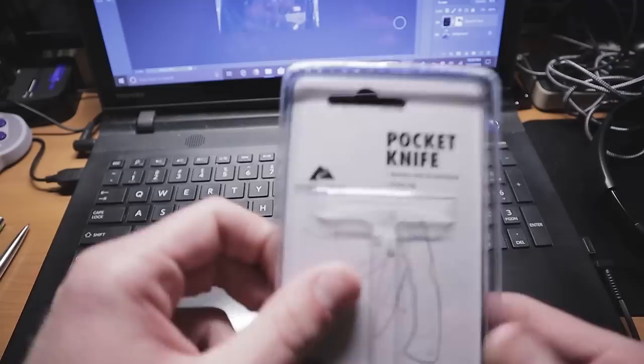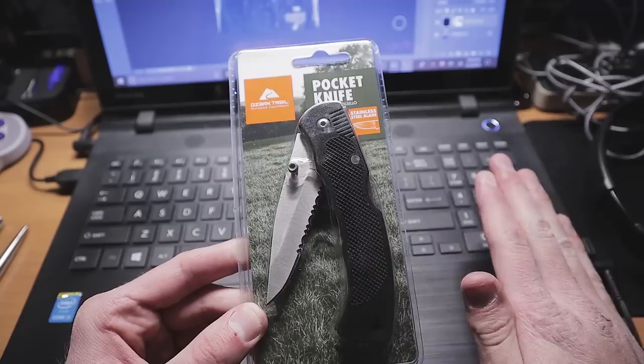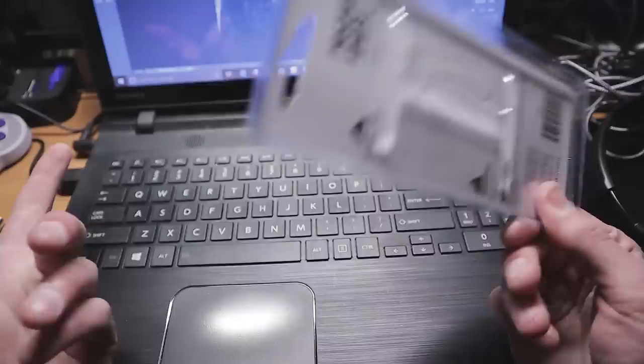You get a stainless steel blade, a pocket clip — it says pocket clip right there — and you even get a lanyard hole. This is supposedly the premium quality knife right here. This is what knife guys have been waiting for their entire lives. I'm just kidding — no it isn't. This is a piece of junk, and I haven't even opened it yet.